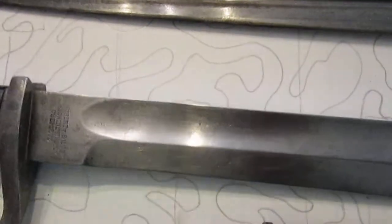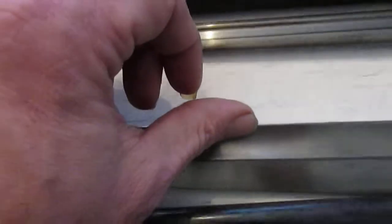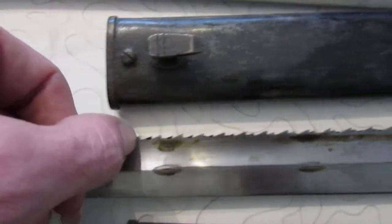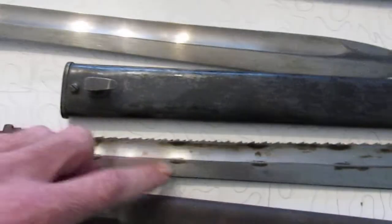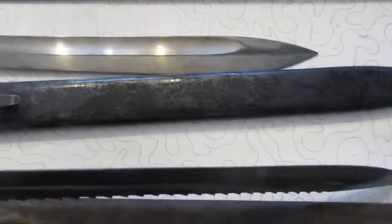Just like this — see how the fuller goes all the way up to the top edge there? It won't do that on the sawback removed; it'll be cut down, it'll be noticeably different — some of that curve will be missing. This one is caked in grease, by the way — I just left it because that's the way it came, not that I'm a crappy owner.